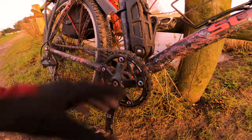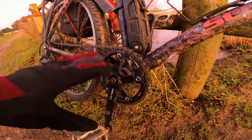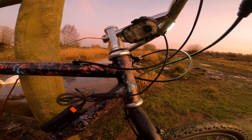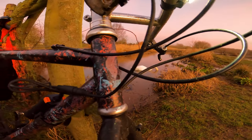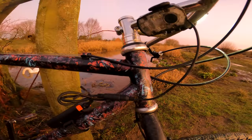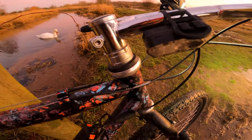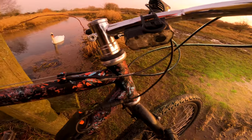Bottom brackets — 68mm, 73mm — tend to be your standard threading. They can fit a whole different range of bottom brackets. And then we come to the head tube. The head tube on these is more often than not a 1-1/8 inch.